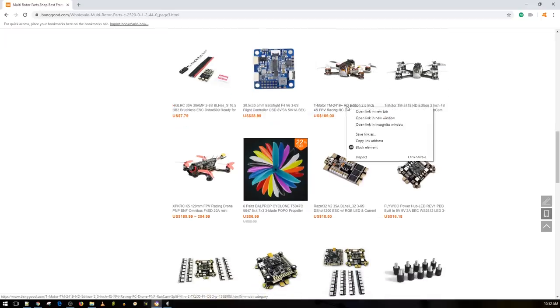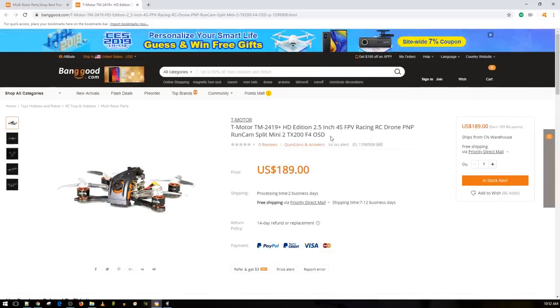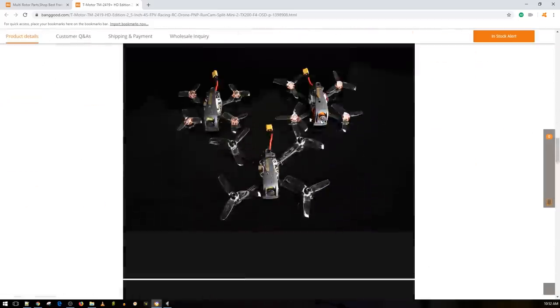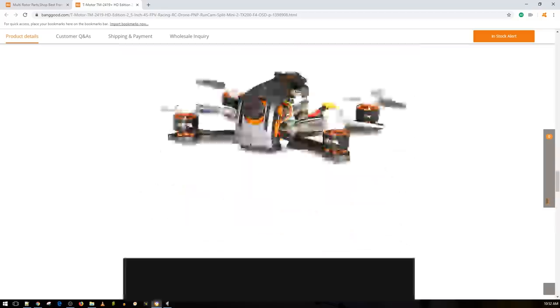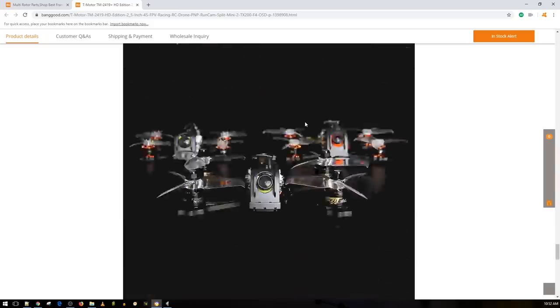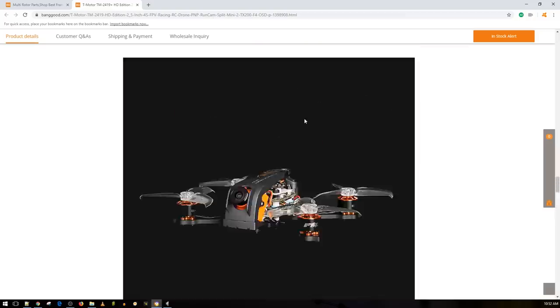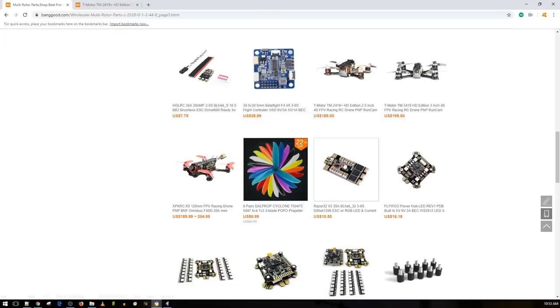Here we have T-Motor micros — it's basically almost identical to the Diatone Mamba stack inside, with HD recording capabilities using what looks like the RunCam Split Mini, and a 200mW VTX. The only real difference here are the motors; I'm really curious to try these T-Motor motors since I've never used them. If you get these micros, I highly recommend going with a 2.5-inch or above — putting them on a 2-inch will be too heavy and not very enjoyable. The 2.5-inch class is great outdoors and somewhat indoors, though it might be overpowered for indoor flying.